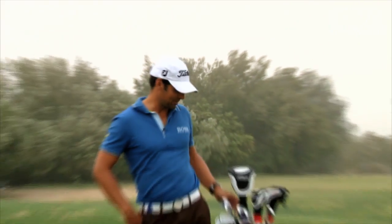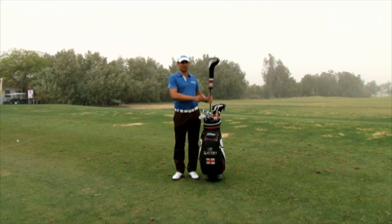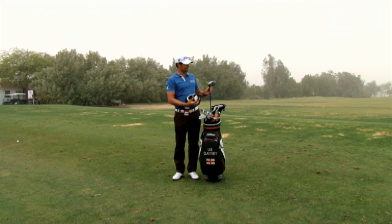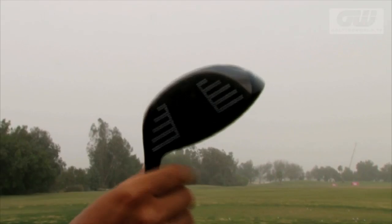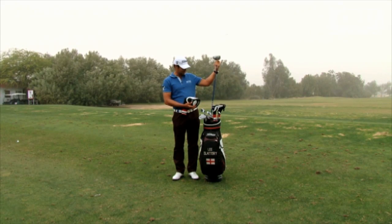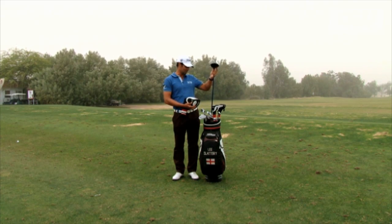Hi there, I'm Lee Slattery and I'm going to talk you through what's in the bag. We're going to start with the driver. This driver I've been using now for about a year and a half. The reason I like it is because it's got a nice shallow head — it helps me get it up in the air and it just creates the perfect spin rate for me. It's got an extra stiff shaft in it, which is something I like. I don't like to have too much shape on the driver, so this helps me a lot with that too.